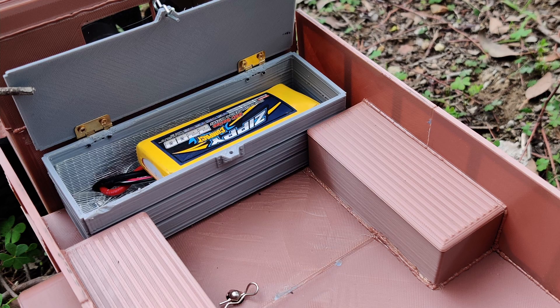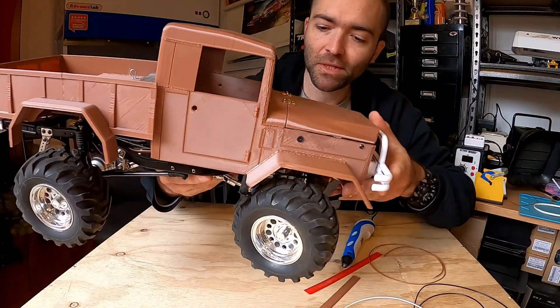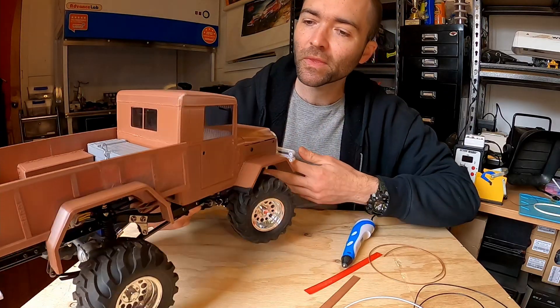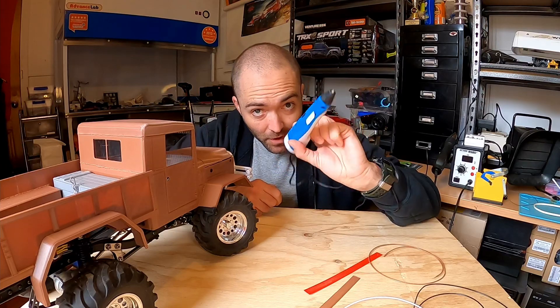Now if you look closely, you can see welding lines. I've assembled this with no glue, no adhesive of any kind. And what I used was a cheap 3D printing pen.